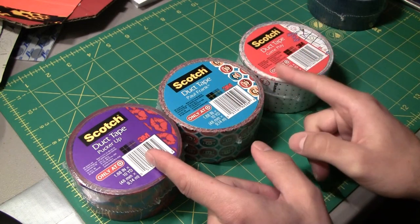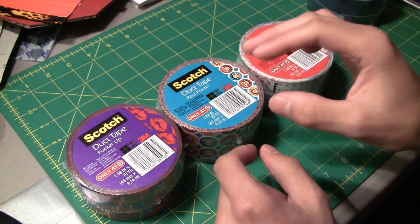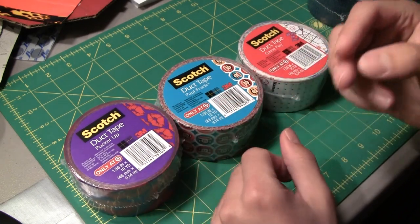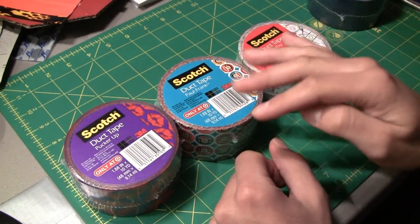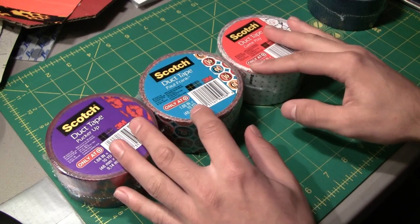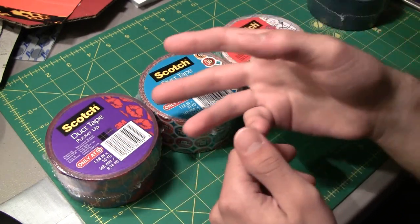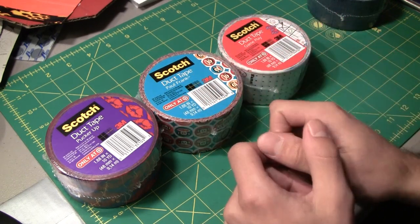That's a little look at some of the new designs from Scotch brand. They do have a whole bunch more that I'm not showing you — these are the only three my Target had. They also have a snake skin design and probably at least three more besides that, so there are probably at least six or seven total. You can check your local Target for them. I'm not sure if every Target will stock all of them, but you'll probably find at least a few. If you're trying to find all of them you might have to drive around a little bit or call ahead.